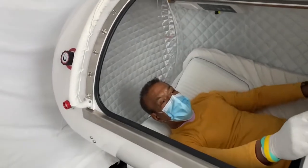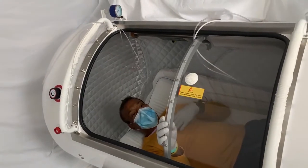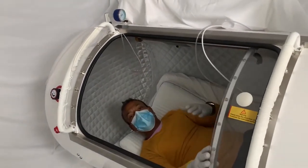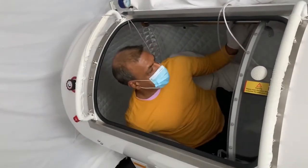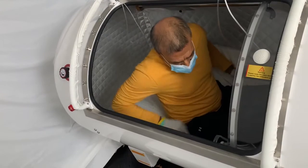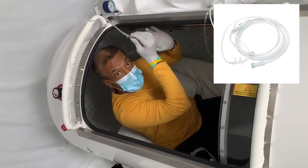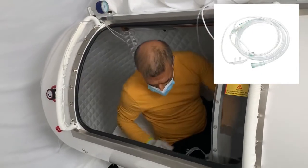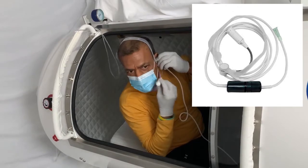When inside, you can see through the window clearly from inside to outside, therefore preventing any claustrophobic effect. It also has a light. Once inside, you have the option to use the nasal cannula, the standard headset with variable airflow, or the face mask.